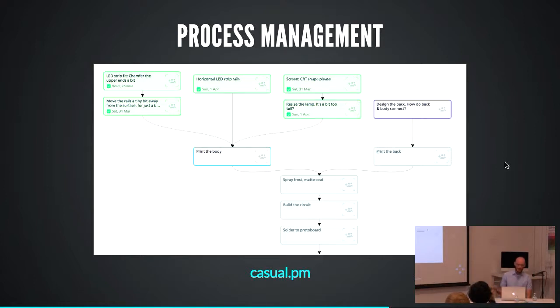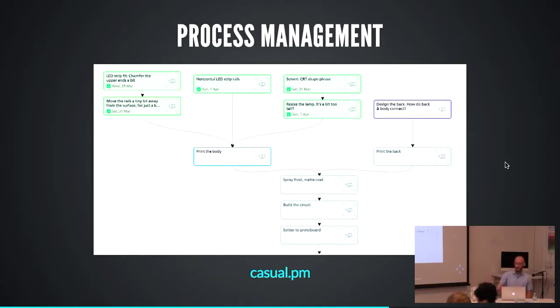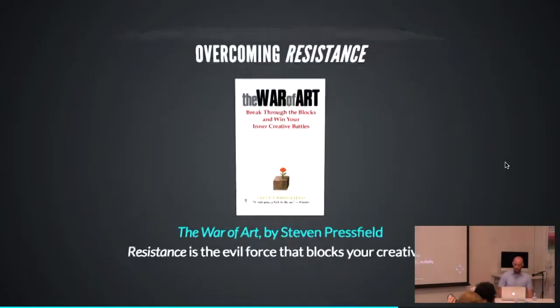What Casual.pm does is show you a list of just the outstanding tasks you can do right now. This is really great — at night I would sit down, look at my one, two, or three outstanding tasks, pick one and see if I could get it done. You don't even think about the greyed-out tasks. That becomes later — it's not even real at that point.